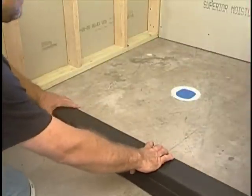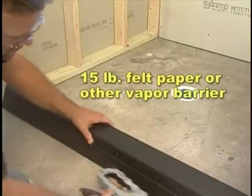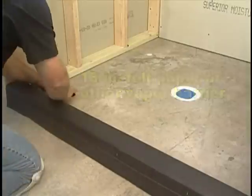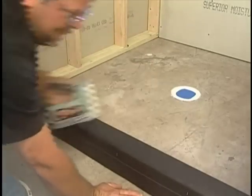When installing a roll-on waterproofing liner in a shower, start by protecting the roughed-in wood curb with 15-pound felt paper or other vapor barrier prior to the installation of Curb Perfect, to eliminate the wood from absorbing the moisture of the cement.